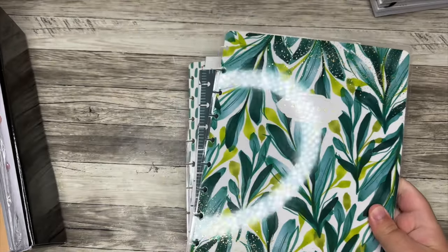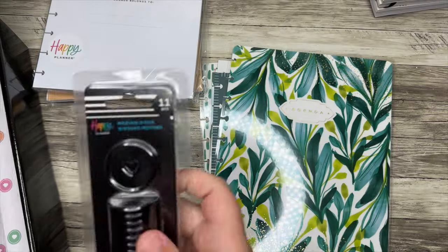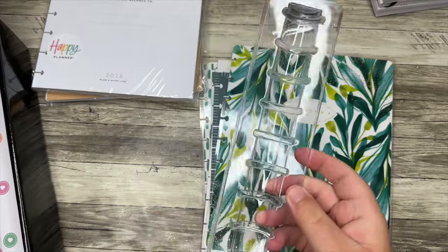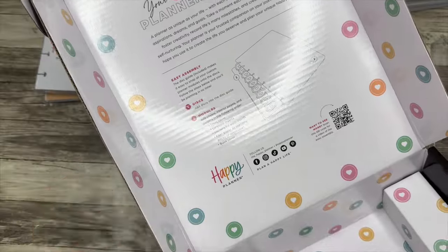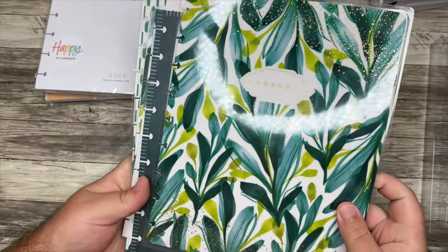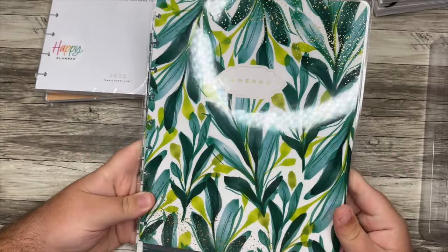How it gets sent is everything is separate — we have the extension pack that you picked, the guts of the planner, the discs, and then you get this really cool tool to actually build the planner. You put your discs in there and it helps you set up your planner. It has all the instructions on here. This is the one I picked up — I thought it was really pretty with the leaves. I'm usually not one for floral, but there was something about this I thought was really pretty, and it says 'agenda' which I kind of liked.